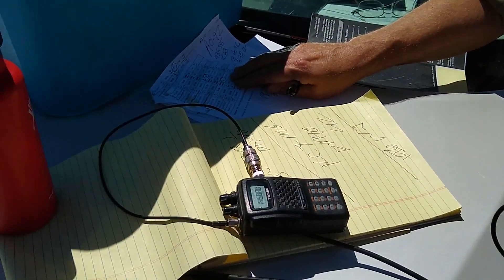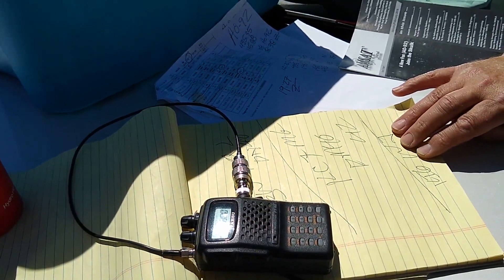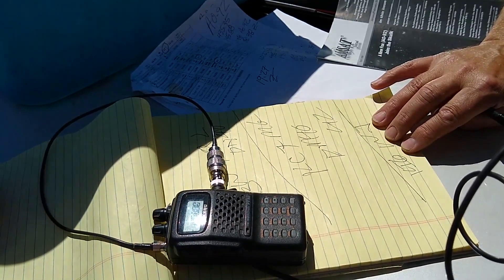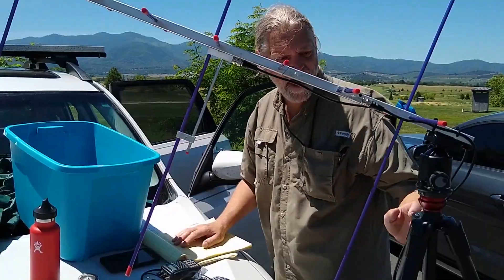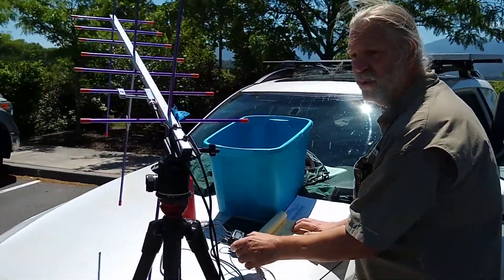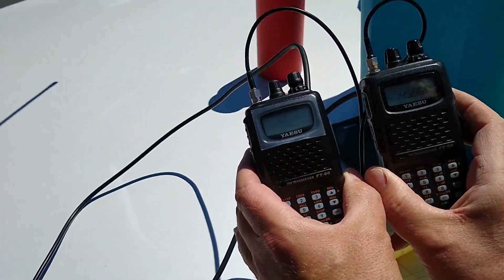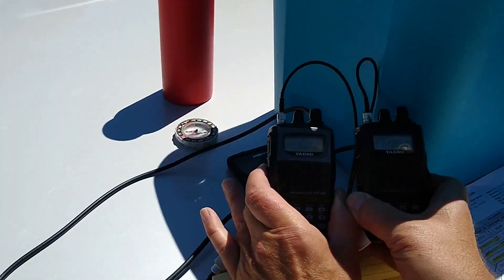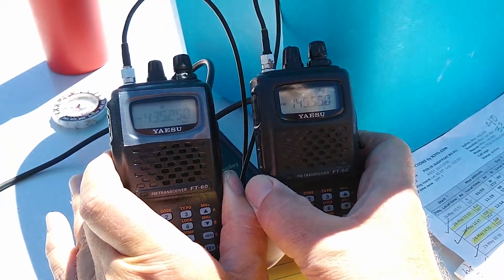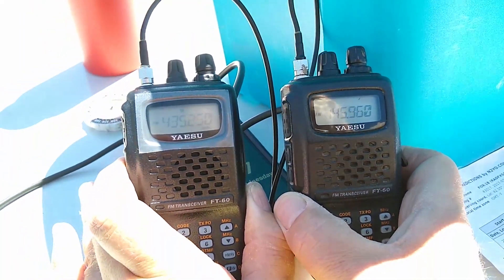KL1xi — I had a big noise level on the last day. That's AO-92 this hour. KL1xi, Charlie November 82. We are transmitting on 435.25 and receiving on 145.96. These are Yaesu FT-60 radios — so we are full duplex, two antennas, two radios. If you ever hear my call sign on the receive side, that means I'm in the satellite.